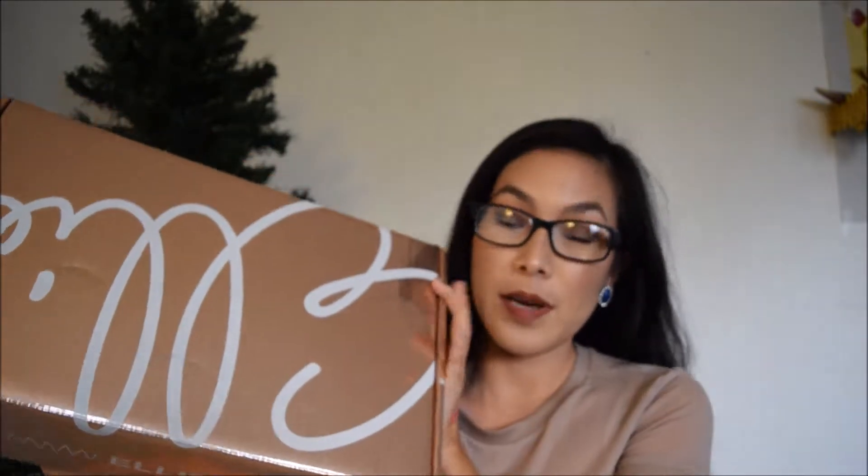Hello, welcome back. So today I'm going to open the early November box. Let's open the box and sign up for the box.